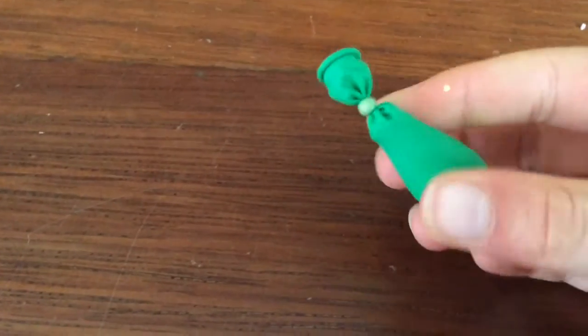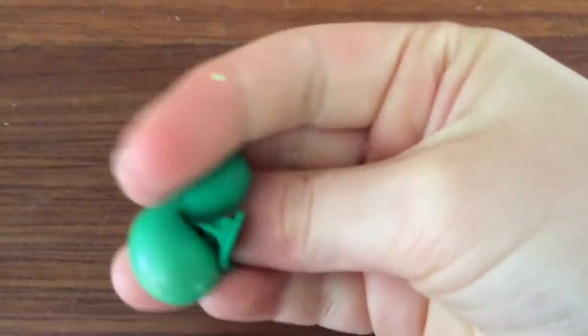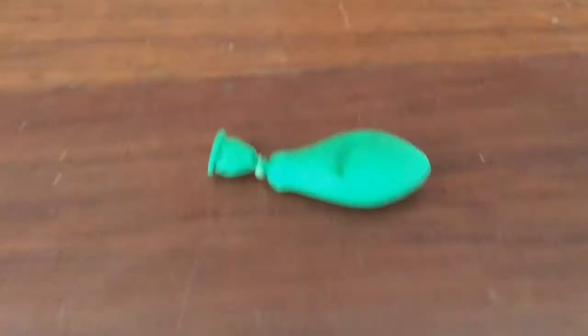Hi guys, welcome back to Spocky Duckies and today I'm going to be showing you how to make this really fun stress ball. It is so squishy and so fun.